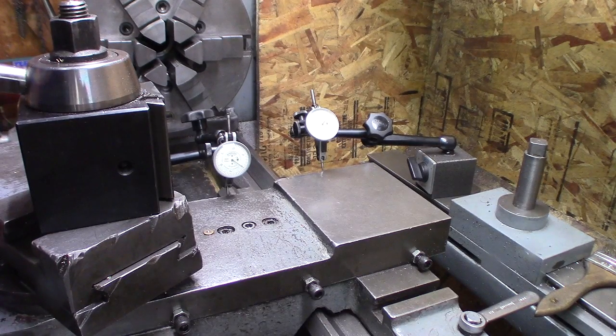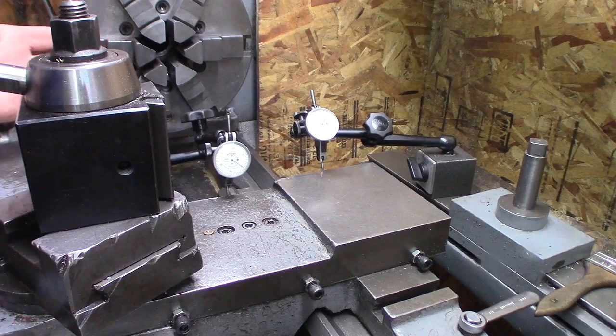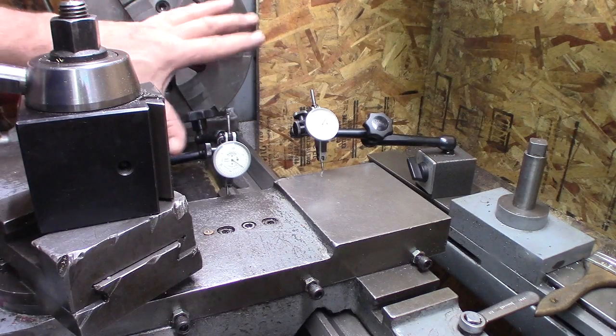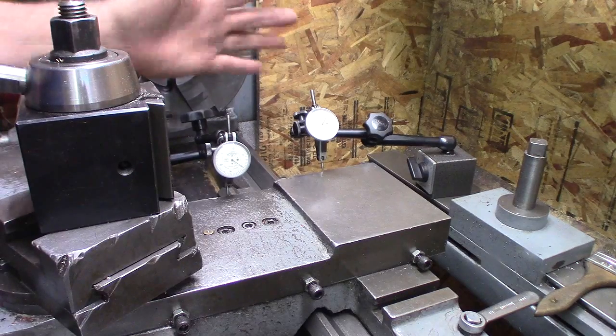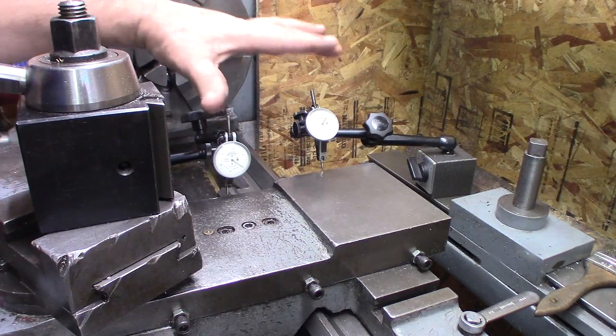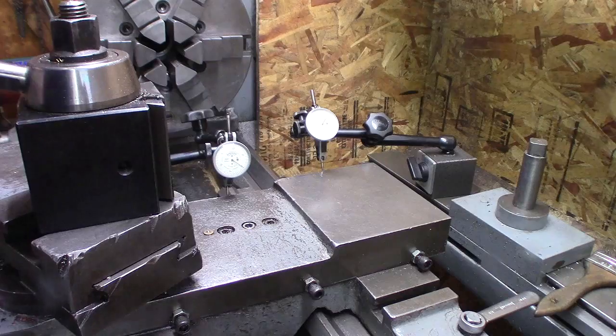These are both exactly at zero and the electronic one is at zero. So in five thousandths it looks like it's maybe about a thousandth off, and I'm using pretty good gauges — the test dial indicators are good ones and the electronic one is the comparator one.